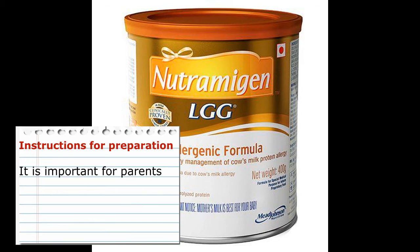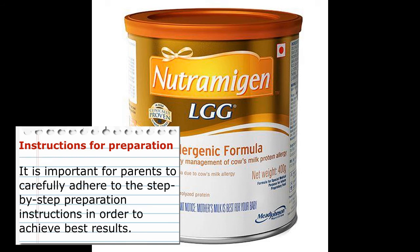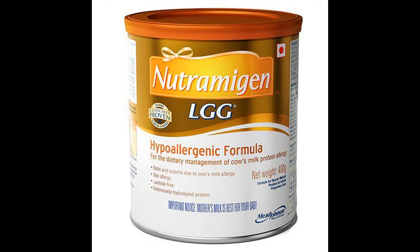Wash hands thoroughly. Clean bottles, teats, caps and utensils in water for 10 minutes at a rolling boil. Boil fresh water and cool down to room temperature. Do not use softened water. Pour desired amount of water into clean sterilized bottle. Add required number of level scoops of powder.